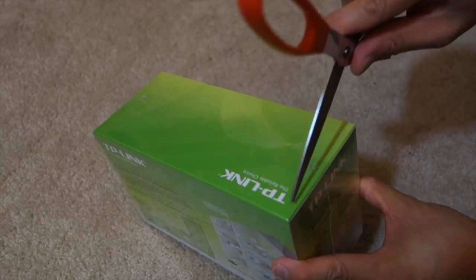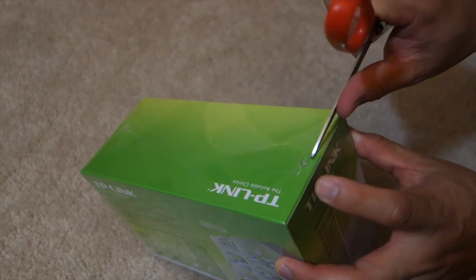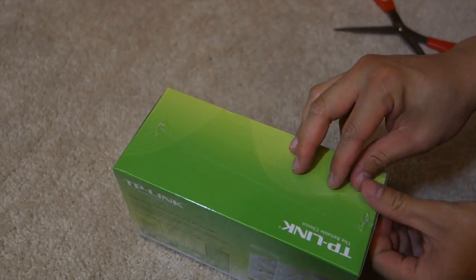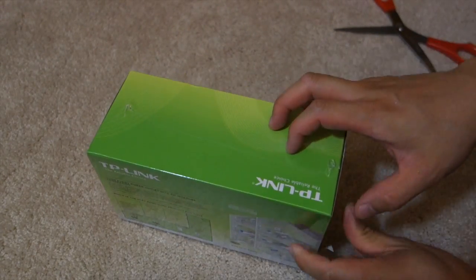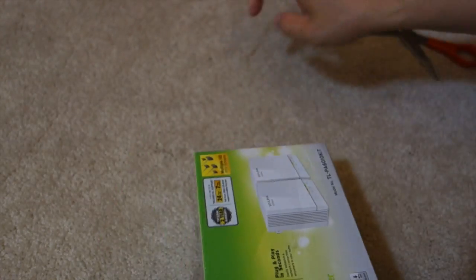This unit cost me about almost $70 on Amazon. I guess I could have gotten a cheaper one, but I kind of needed one quick and didn't have time to browse around, so I figured this is one of their more popular items — that's why I purchased it.